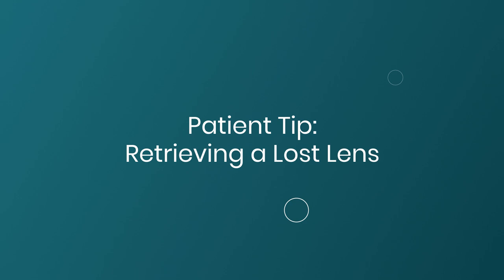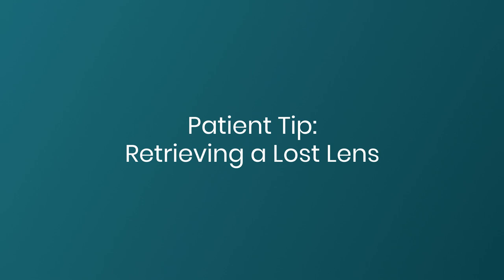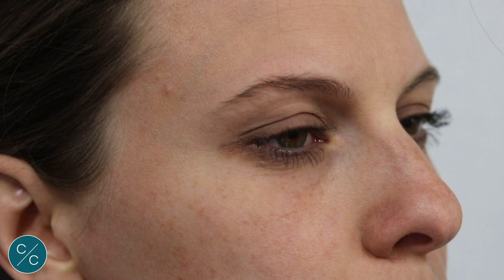We should never let the patient leave the practice without being shown how to retrieve a lost lens, should the lens become dislodged during wear or upon insertion. What we'll show now is the lens being deliberately put in off-centre in the upper fornix. The patient is then instructed on how to move the lens around through the lid into the lower fornix, and then push it back into place using the lower lid as before.